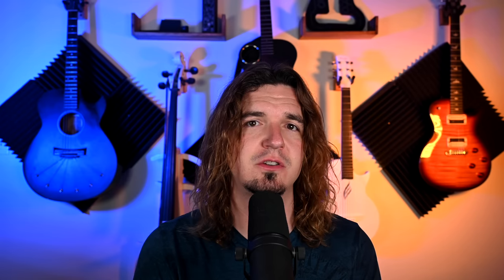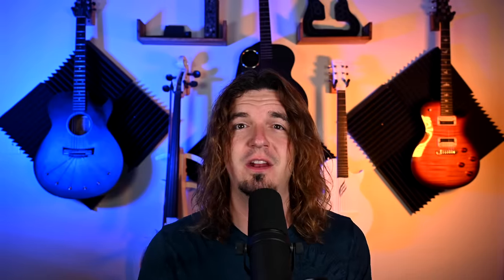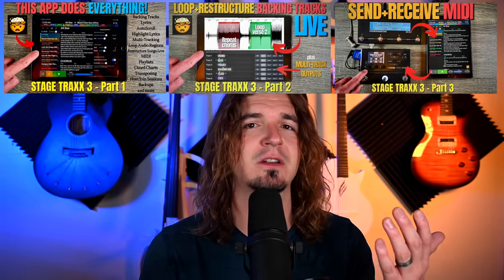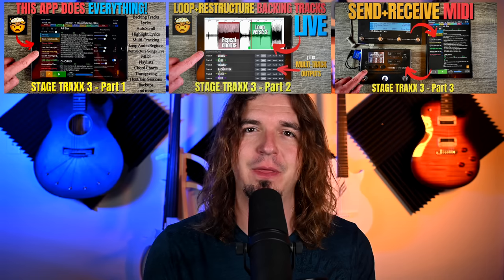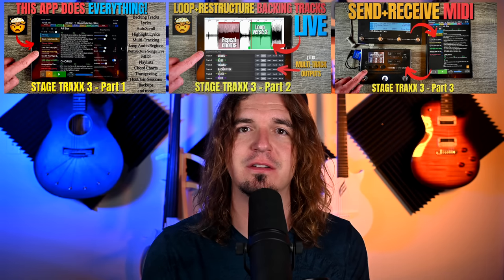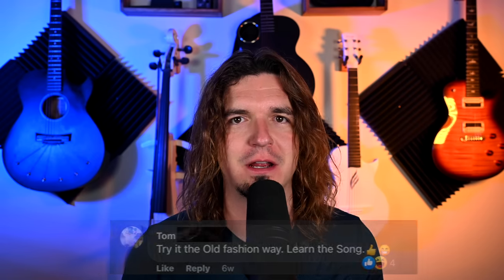We use Stage Tracks 3, and with that app it's really cool because everyone can connect to my session and see what song is coming up next. I did a three-part video series on Stage Tracks — it's actually my favorite app for live performances. If you're looking for an app that can do backing tracks, lyrics, and chord charts, that's the app to check out. Regardless of what the people in the comments section are saying about just memorizing it, check out Stage Tracks.